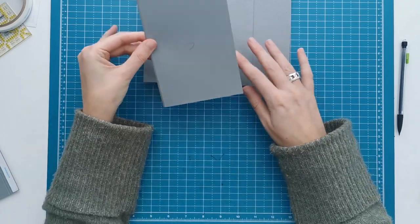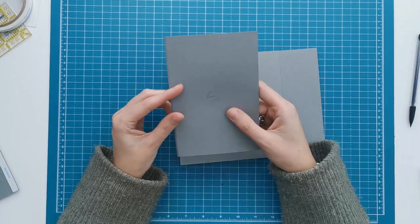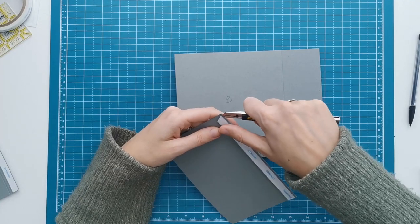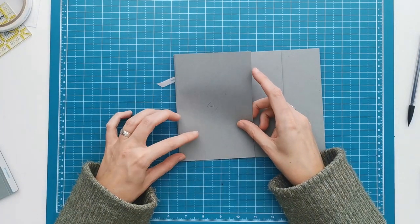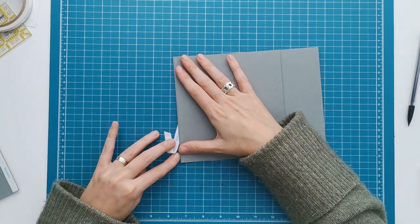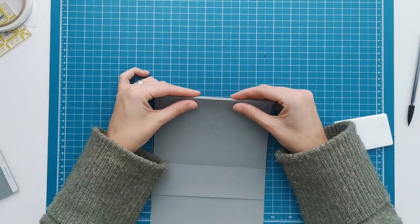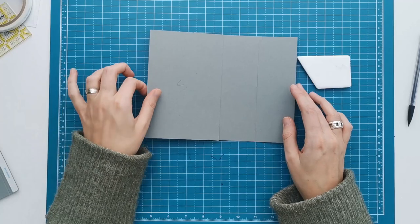Fold it on the first score line so you only have that half inch showing, and you can see your second score line when you have it like this. We are going to line that up on top of the edge of piece B - doing the same thing, removing that tape backing partially, lining it up on the edge, holding it in place. Then we can fold on the second score line. We want it to stand up straight later on, but for now we're going to lay it flat to the side.